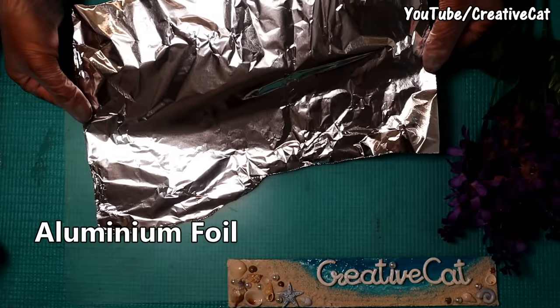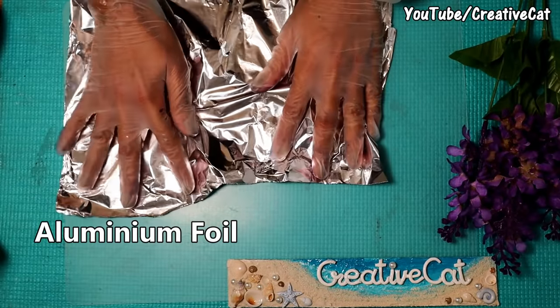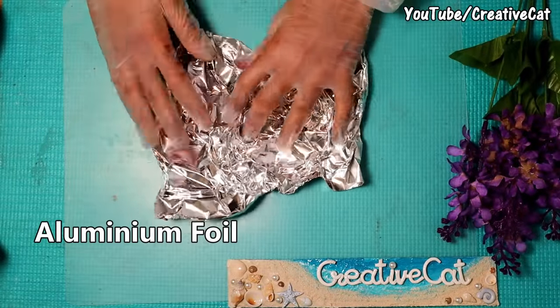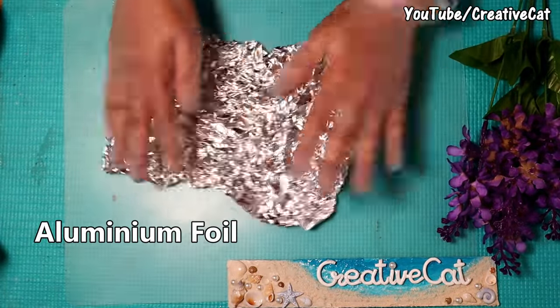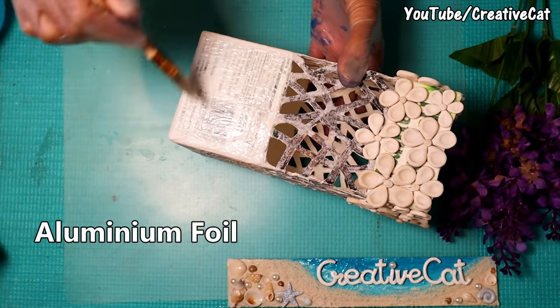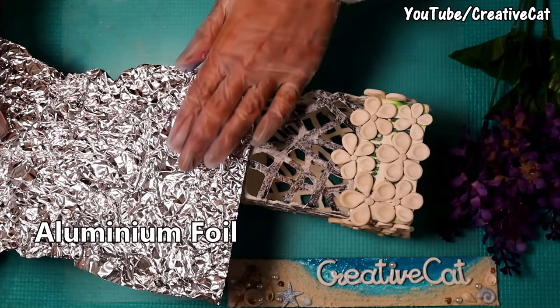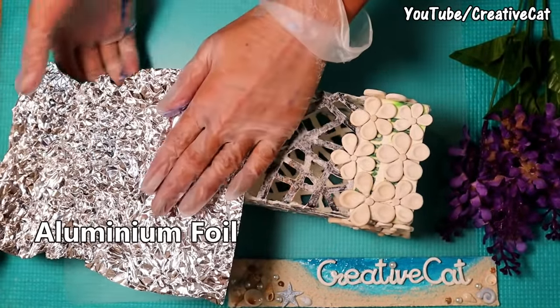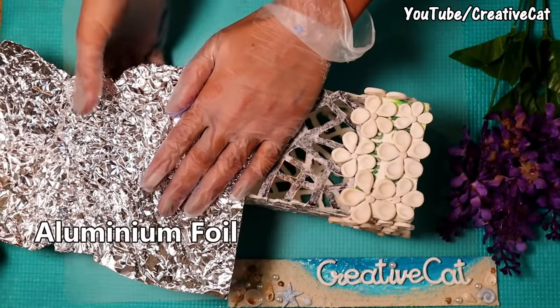I am using aluminium foil here. Crush it like this for the texture. Apply glue and stick it on the lower part. You must have seen this texture idea in my other video.